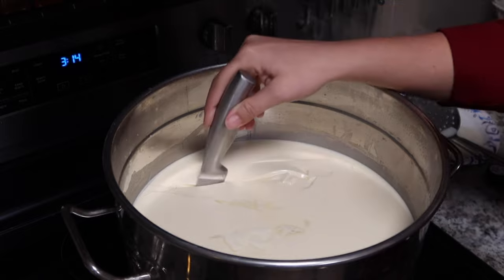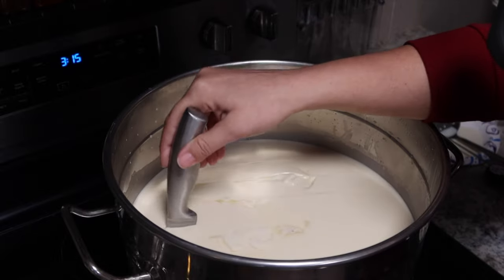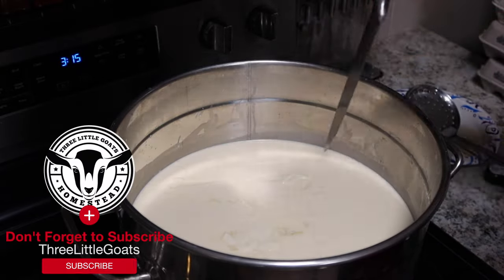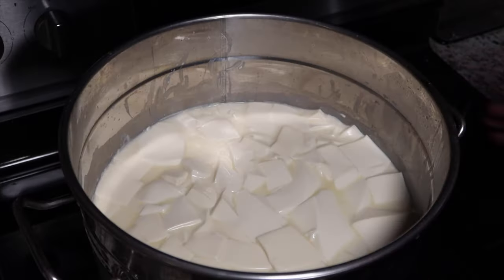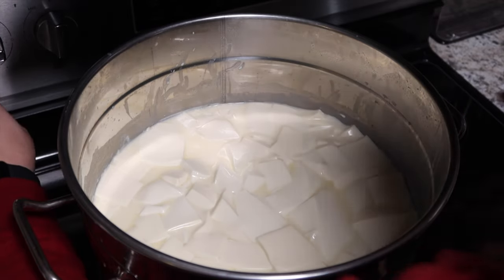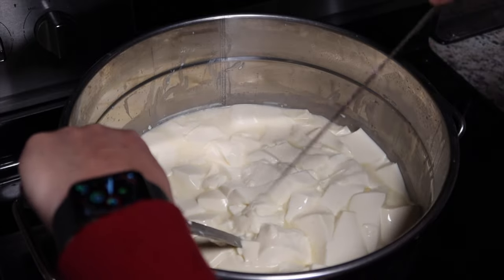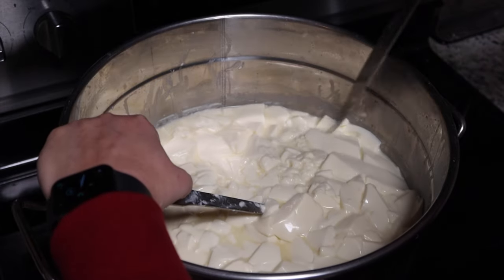For this particular recipe they say to cut them at about three-eighths of an inch. You don't have to be super precise on it. I let these rest for a few minutes so they could heal a little bit, and now I'm going to turn my heat back on to medium and start cooking these curds down. As I'm cooking them I'm going to stir them and cut up any extra large curds that are at the bottom.